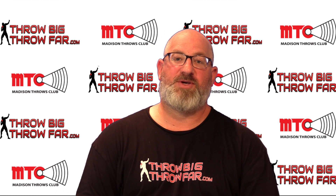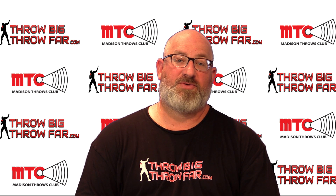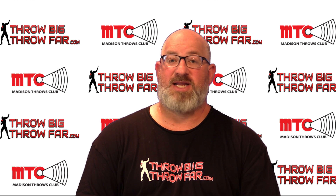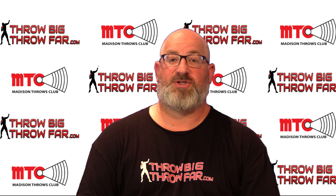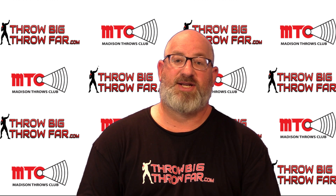What's up everybody, Coach Frontier here at ThrowBigThrowFar.com and Madison Throws Club. ThrowBigThrowFar.com is basically an online community of throwers and coaches who want to learn from the comfort of their keyboard, want to get better, and throw bigger and farther. Please join our online community — there are monthly, six-month, and year-long memberships. Tons of content on there, you should check it out.